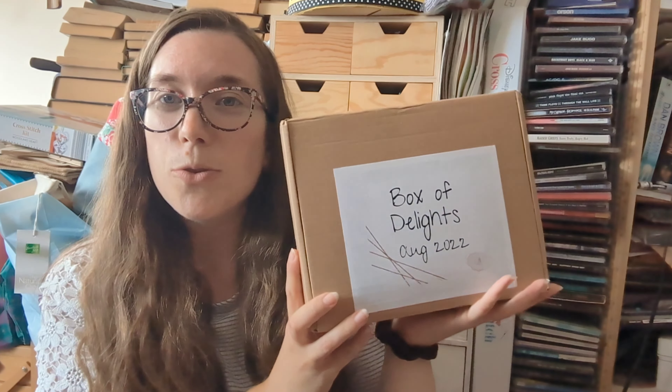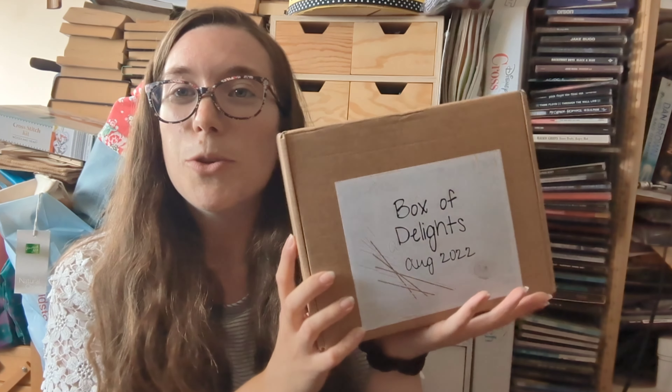I've always loved her stuff. One of the things I love about Sarah Elizabeth's products is that they're very eco-friendly - nice box, paper tape - all the kinds of things that I appreciate. It's called Box of Delights, August 2022. She always puts in a handwritten note, which I'll read later.